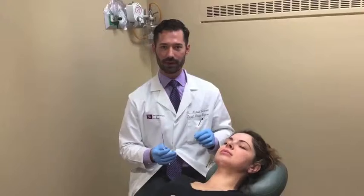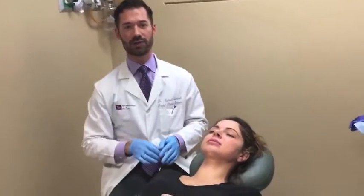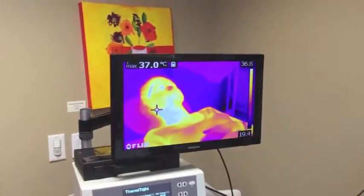Today we're doing the thermitite procedure to the lower face and neck. This is a radio frequency device that heats the undersurface of the tissues and stimulates collagen production. We've already numbed up the three sites that we're going to do — right here, right here, and right here. They're tiny little puncture sites where this little probe goes underneath the skin and heats it up gradually to a certain temperature. We monitor it with this infrared camera, and our screen shows us the exact temperature that we are getting the skin tissue up to.